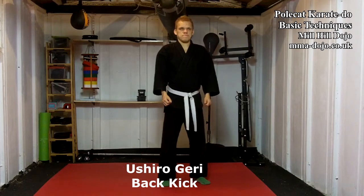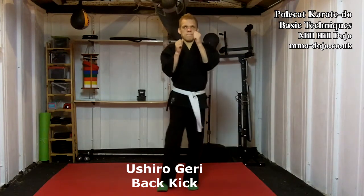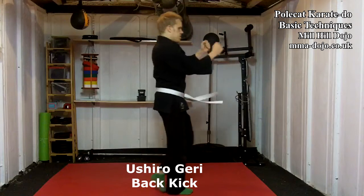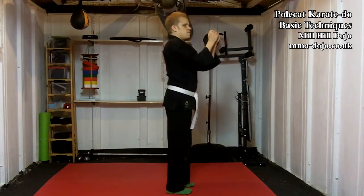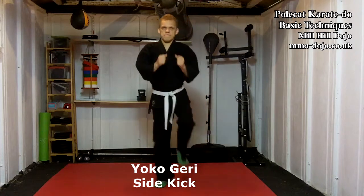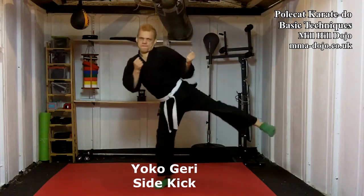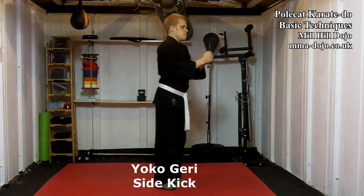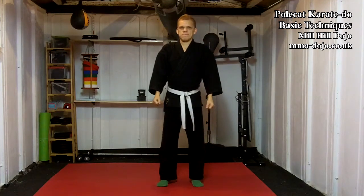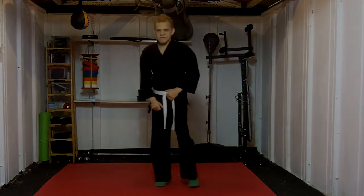Mwoshigiri, back kick. Mwoshigiri, side kick. Thank you.